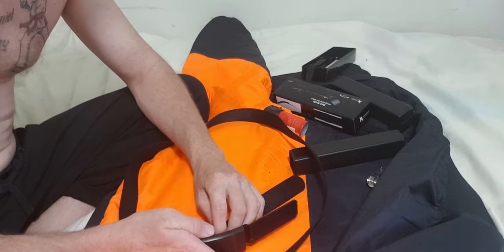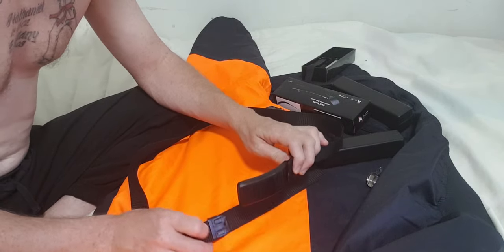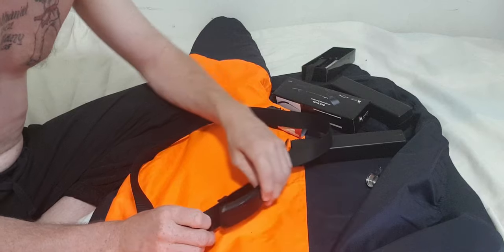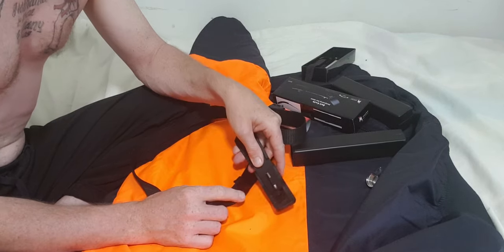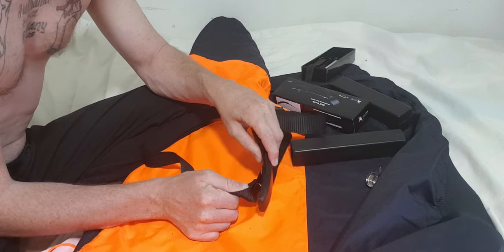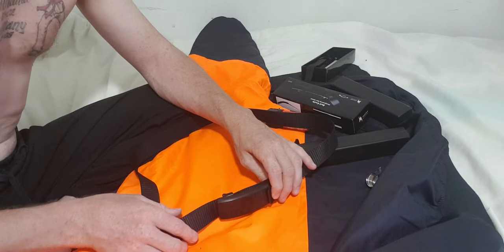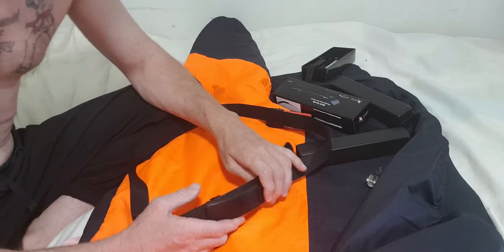The buckle attaches to the strap and clips into a hole — it just bites into it, simple as that. It's not like a security belt that holds you really close; it does hold up but doesn't feel like the proper support you get from a normal belt.